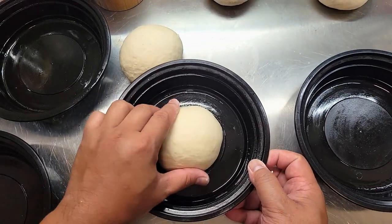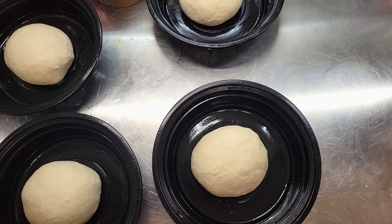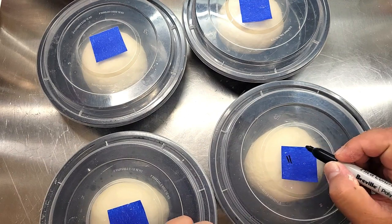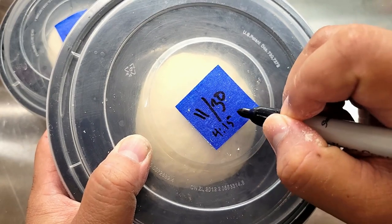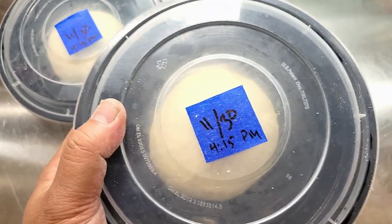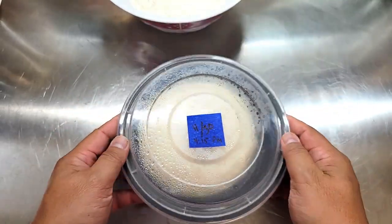I love using these little to-go containers to store my pizza doughs. If you have a pizza dough box you can definitely use that — I like these because they're stackable and don't take up much room in the fridge. This is going to go into the refrigerator for 24 hours. I like to date and timestamp them so I know exactly when the 24 hours is up.